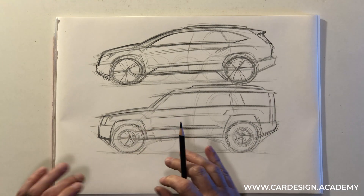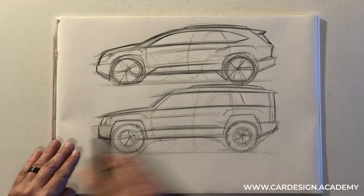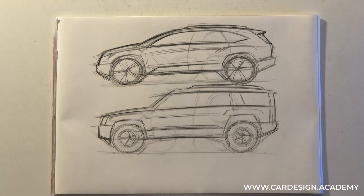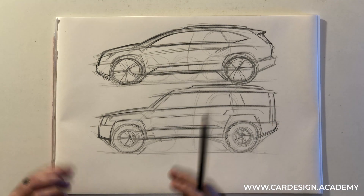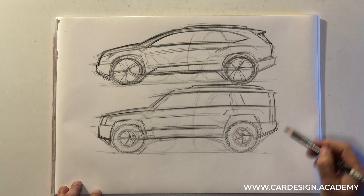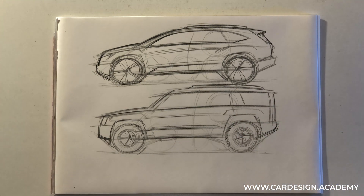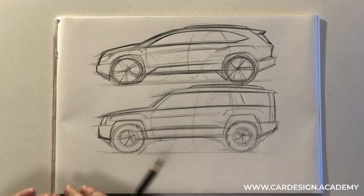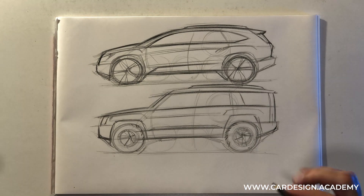The off-road SUV has very linear, parallel lines. It has lots of ground clearance, large diameter tires with lots of sidewall, a fairly tall glass area, very upright seating position, and lots of storage space — a very boxy profile. The crossover has a slightly sleeker and more dynamic appearance, more ground clearance than a sedan, but not quite as much as the true off-road vehicle.